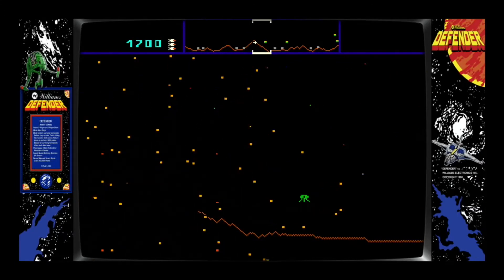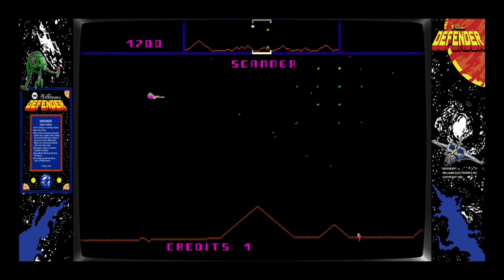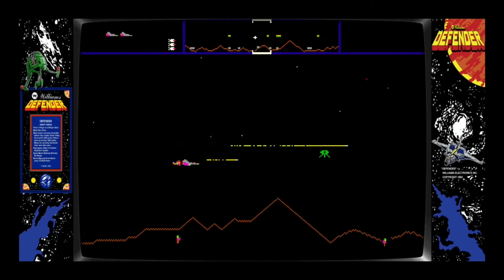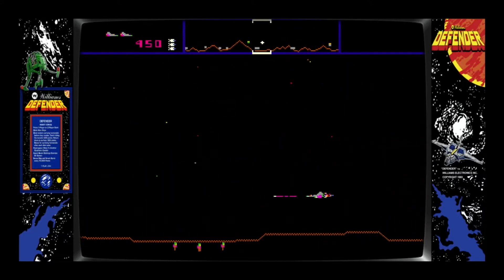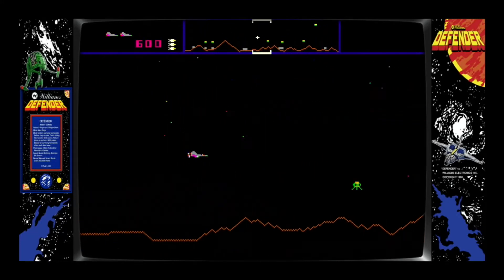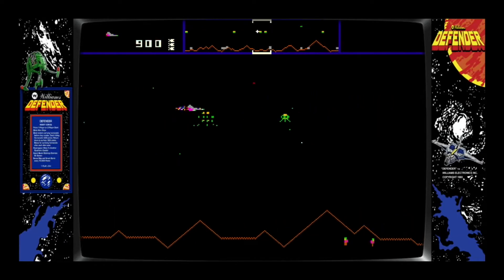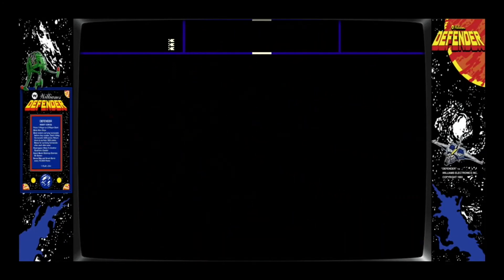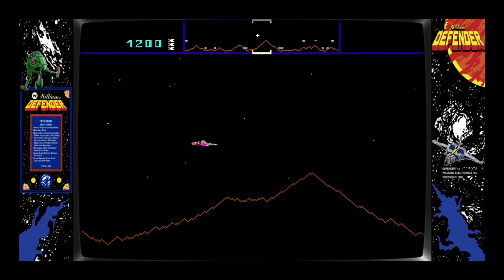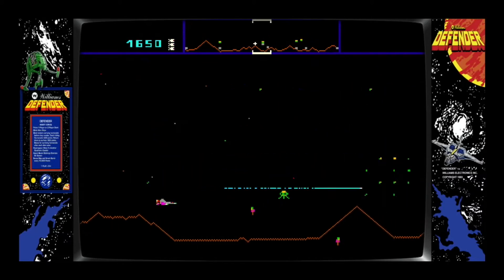I'm brutal, I'm so brutal at this game. I just want to get a high score at least. Using the scanner is imperative. Oh — here's a save — no, they're dead. See what I mean? Just a tiny bit, like one pixel off, and you miss. And then you're dead.